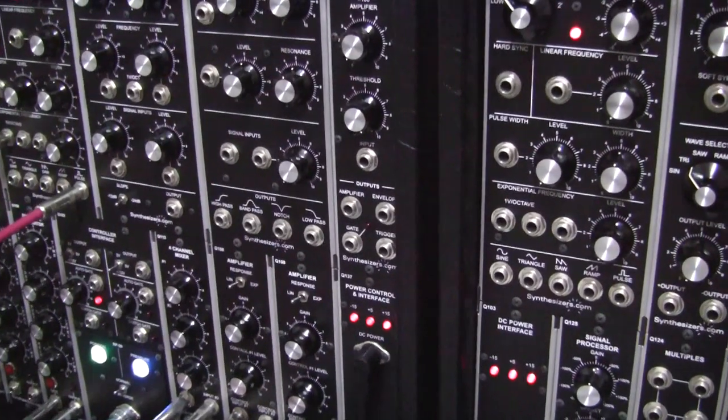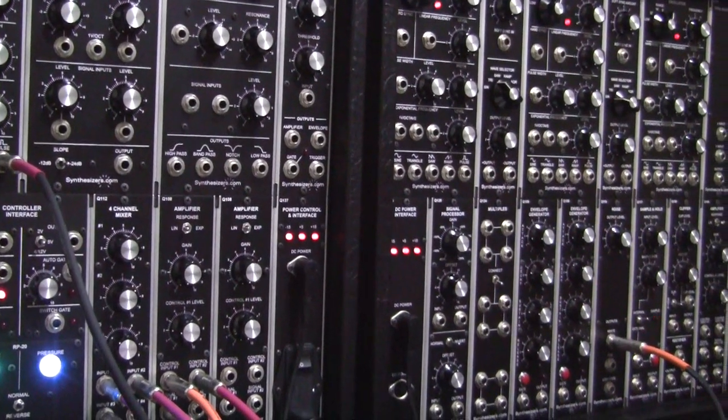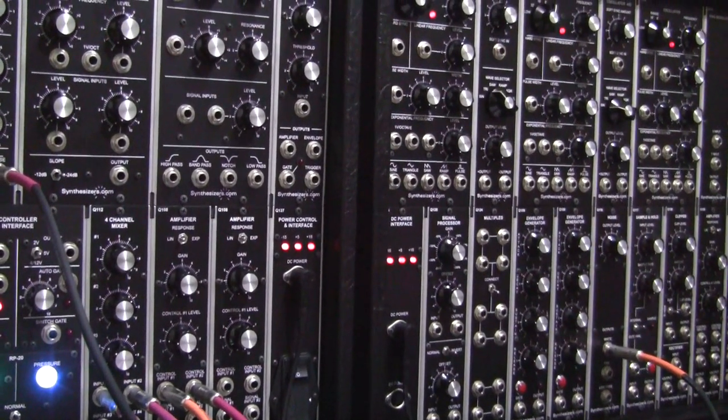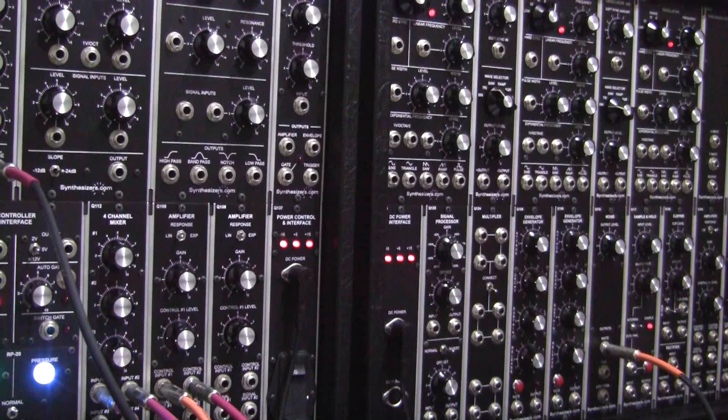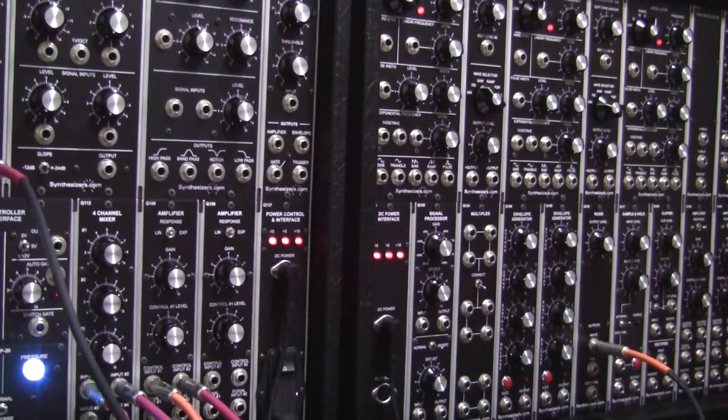Now let's document it for you so you can set it up on your own. This patch only uses 9 modules, so you should be able to get it set up even if you don't have a large system. So let's take it in order.